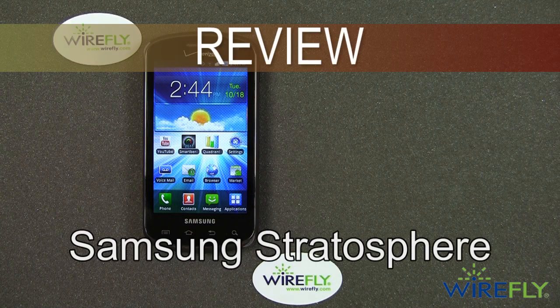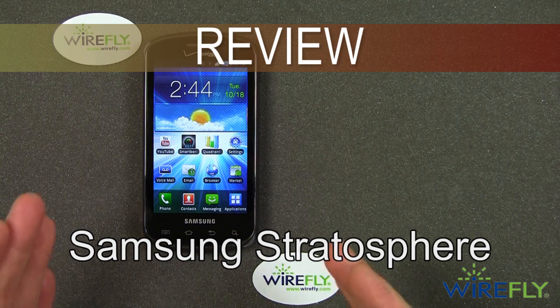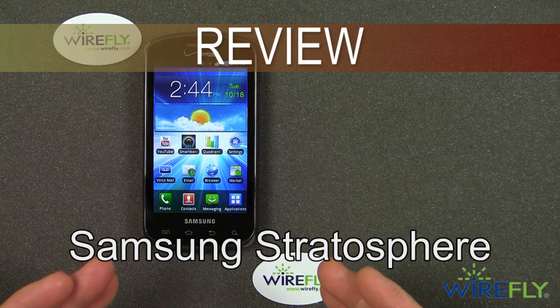Hello everybody, this is Bob Kovacs here at Wirefly with a review of the brand new Samsung Stratosphere.